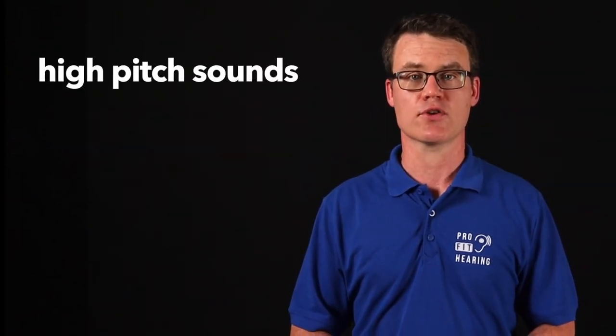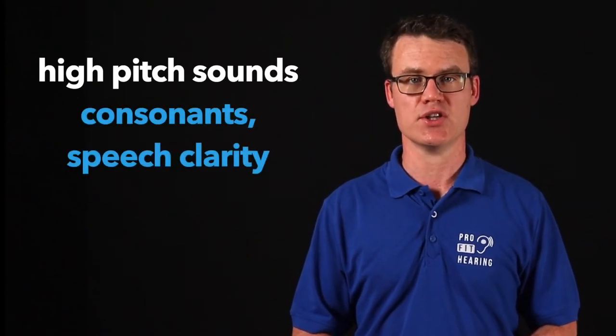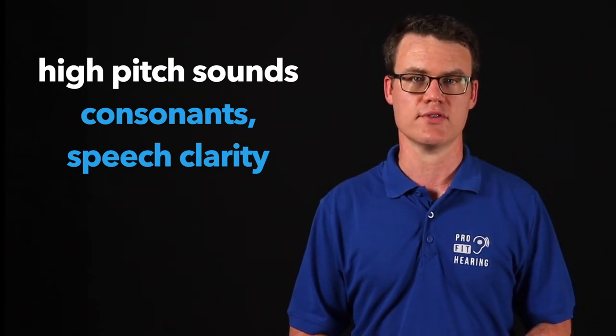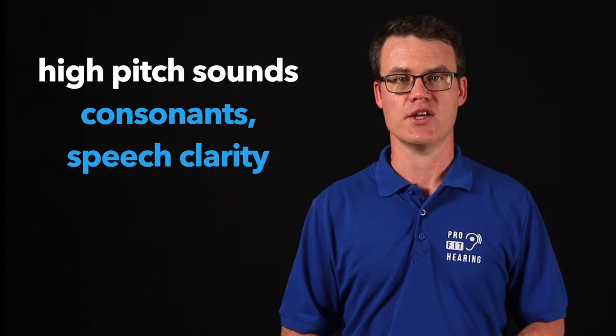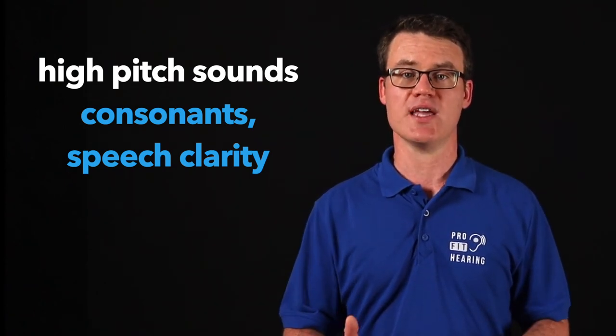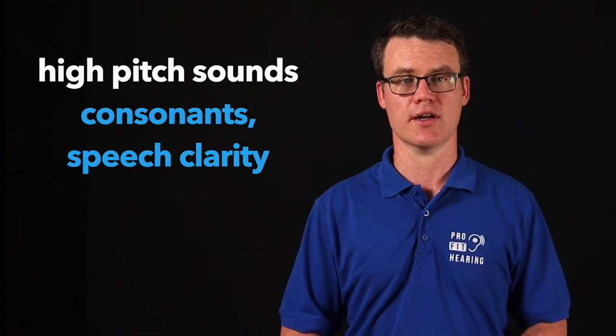Hearing loss in the high-pitched tones can significantly impact the ability to understand words, especially in background noise. High-pitched sounds correspond to the consonants in speech, and these sounds provide the fine detail and understanding of words. Hearing loss in the high-pitched range makes it difficult to understand what people are saying. The other person may be speaking loud enough, but their words just aren't clear.